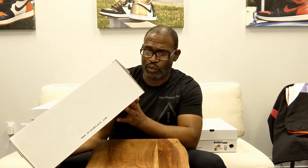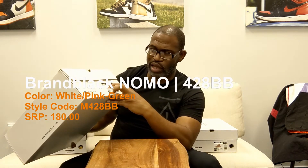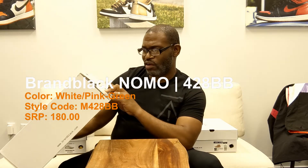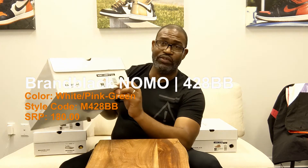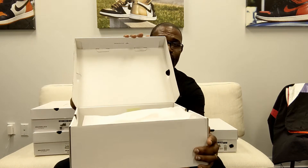You can't beat that, because we all know we have problems when we have a lot of shoes finding the exact shoe we want to find real quick. This is the Nomo, and it has a tag or a code right here — 428BB — and it has a lot of words on the side before you get to the UPC code. I'm not going to get into all of that information on the tag or the QC stamp inside the box.